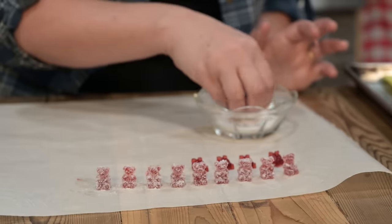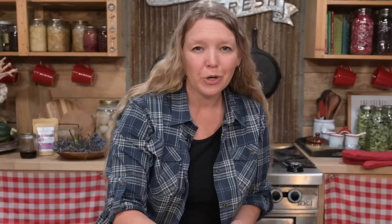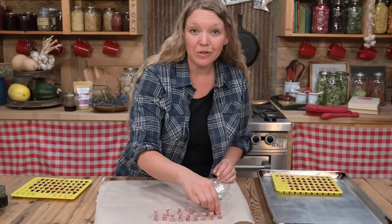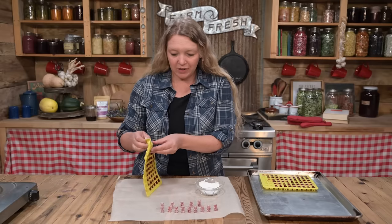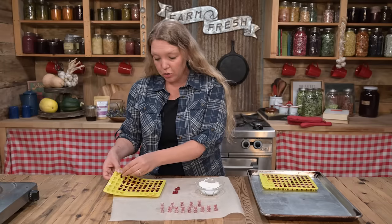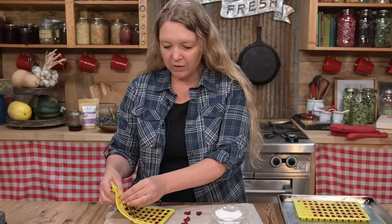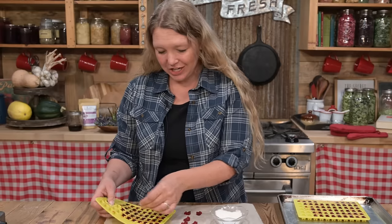Now let's talk about dosing. Elderberries are a very, very safe food — you can even pour elderberry syrup over pancakes, so your kids aren't going to accidentally overdose. For immune health, give your kids at least two of these gummies every single day. If they're actually fighting a specific threat — maybe somebody in the family is ill or they've been exposed at school — increase that to two gummies three times a day. And if somebody's actually sick and directly fighting a virus, I would do two gummies every couple of hours. That will really give your body a fighting chance.